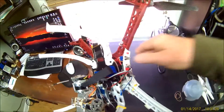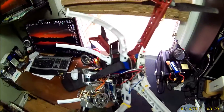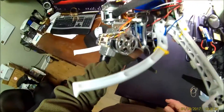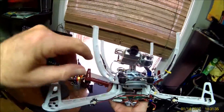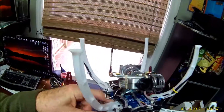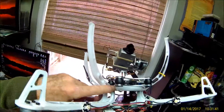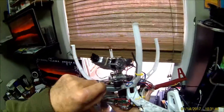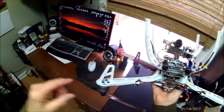The only problem is the gimbal mount is kind of blind there. If I can hold that nut with a pair of pliers and change it — shim it to clear the legs. I used an old broken leg, and that became a standoff on the shim.